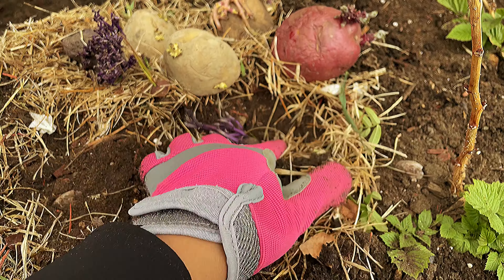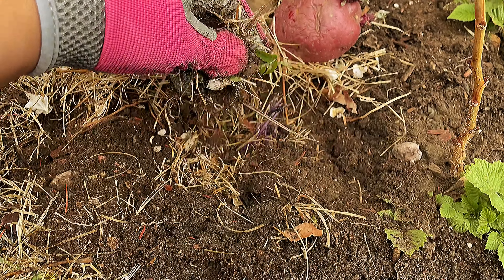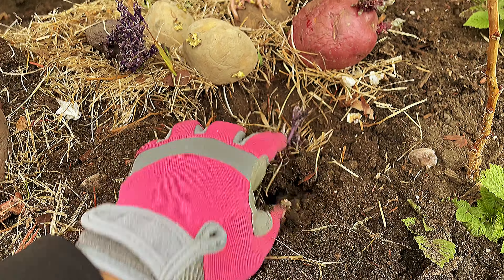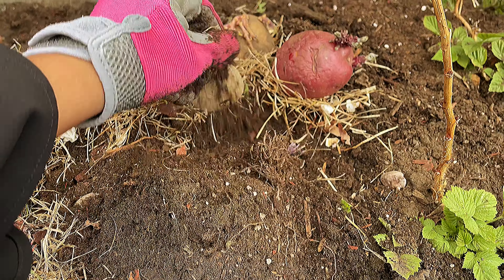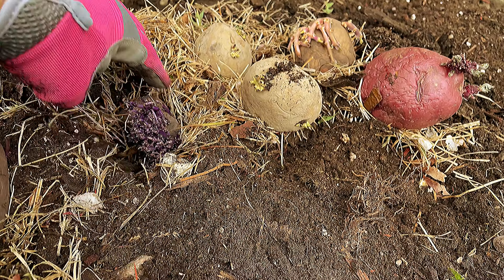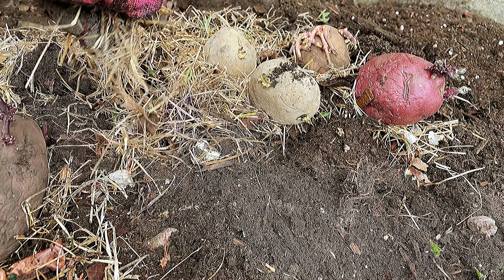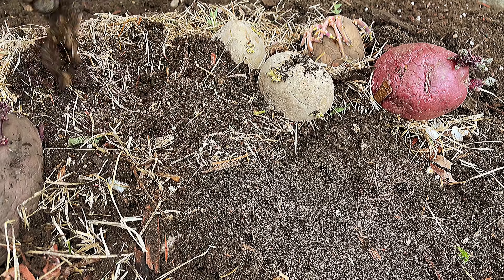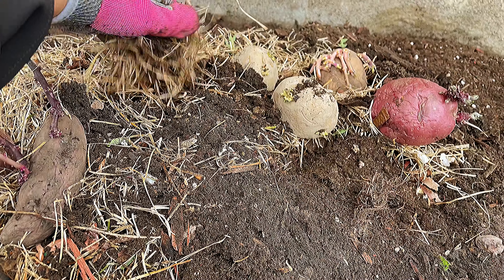Let's go to the second one. Add a little bit of dry leaves or grass and then just cover it. On the other side, just add a little bit of this because potatoes like it. I've experimented with this for five years already and got a lot of potatoes at the end of the year.